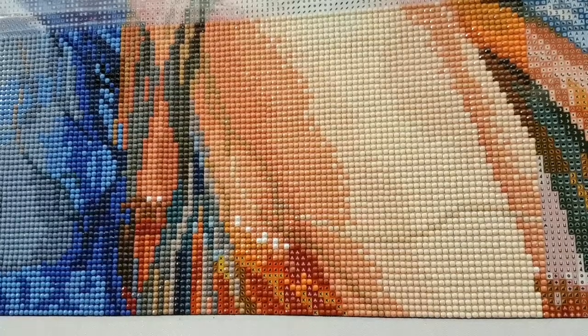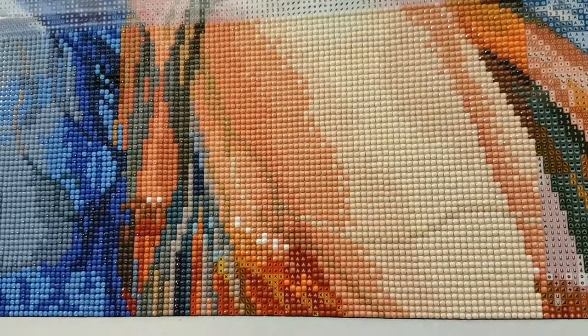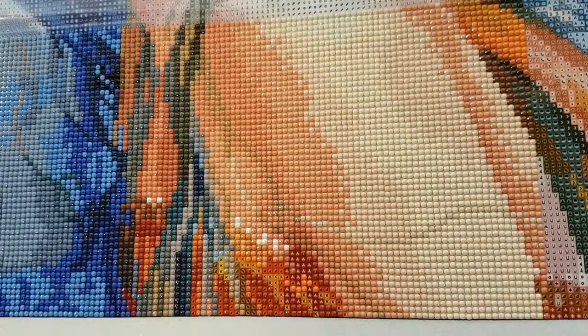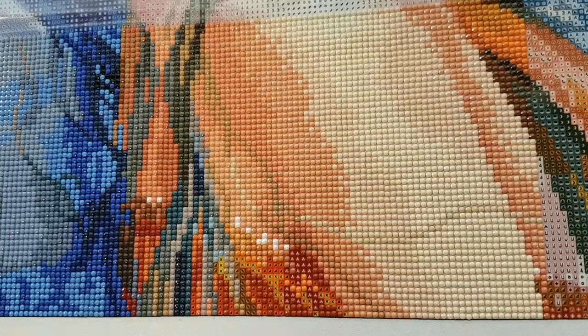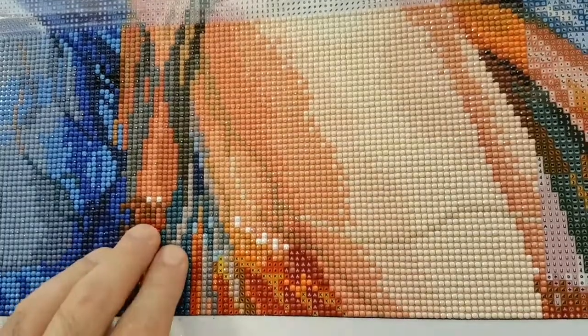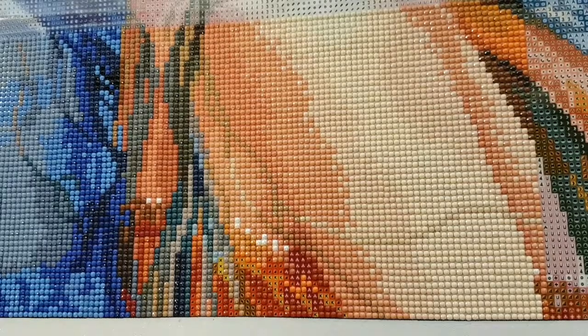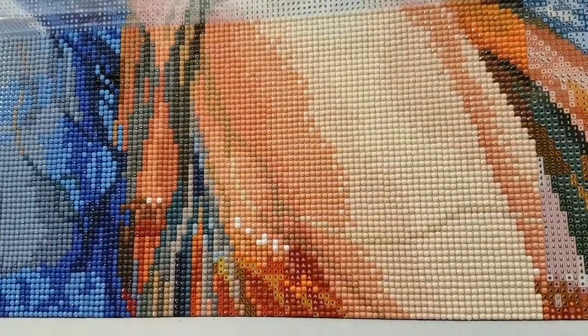I had seen one of the canvases in an unboxing sneak peek for Black Friday on DAC. I was tempted to get it but passed. It had glow-in-the-dark drills — I've never worked with those. There was also one with a boat and a dock, like a seaside village. I looked on the Diamond Art Club website but didn't get anything. I almost got that wolf and raven but decided against it.